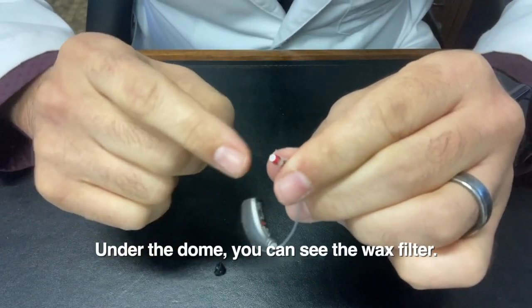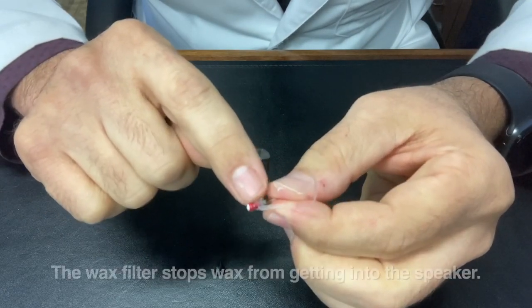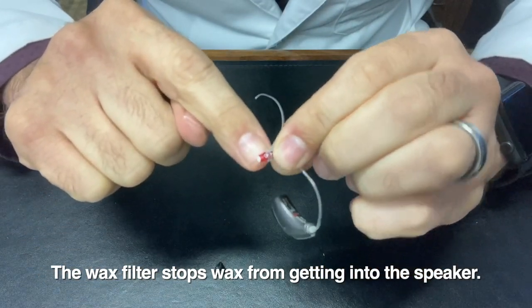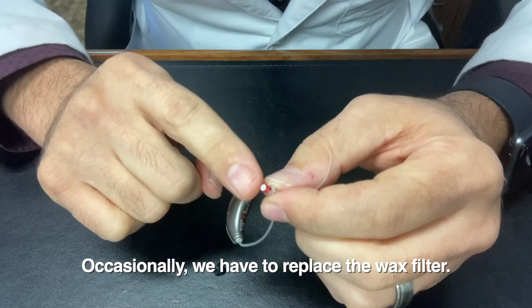Now underneath that dome, there's this white piece here. That white piece is called the wax filter. This is the speaker, the part that goes in your ear, and the wax filter is protecting the speaker. You don't want earwax getting into the speaker because it'll gunk it up and it won't sound as good. So occasionally we need to change that wax filter.